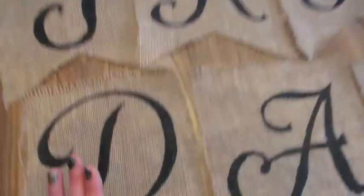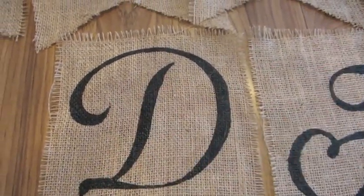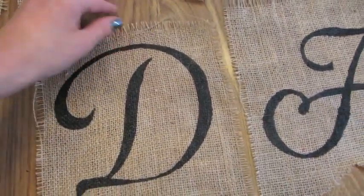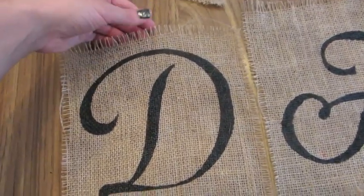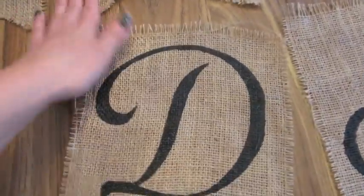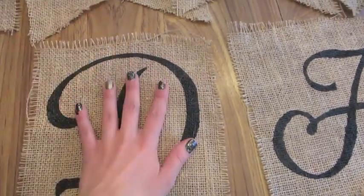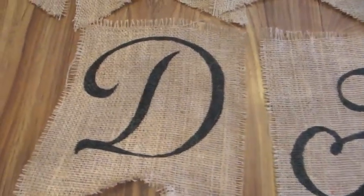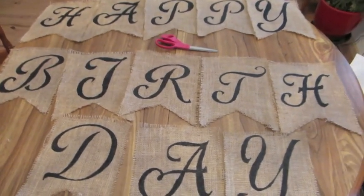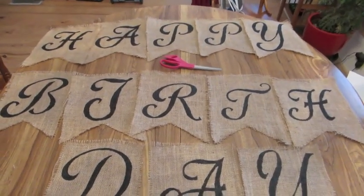For the next one — the sign for his high chair — I think I might cut out all the pieces and mod podge them before doing the letters. When I was painting, I taped the burlap to the cardboard and when I pulled the tape off it caused some fraying. Since I ended up mod podging it anyway, a better order would be: cut, mod podge, then do the letters. I'll let you know how that goes. Here's what we have so far for 'Happy Birthday' — I'm pretty happy with it.